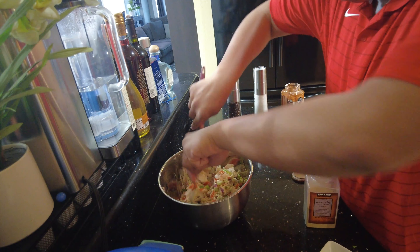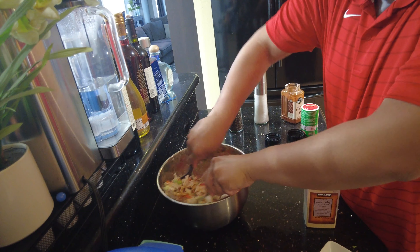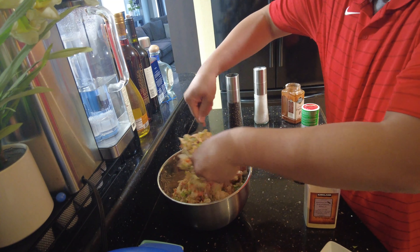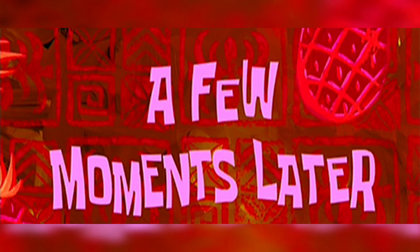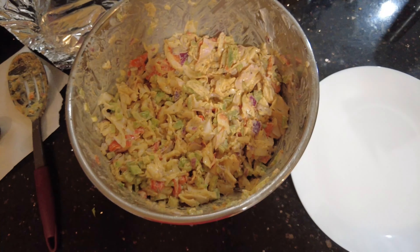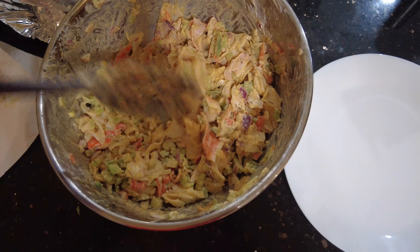And then we're just gonna mix it — very easy to make with only a couple ingredients. After you mix it, we're gonna chill it for about three hours. I prefer a cold seafood salad, but warm seafood salad is okay to eat as well.